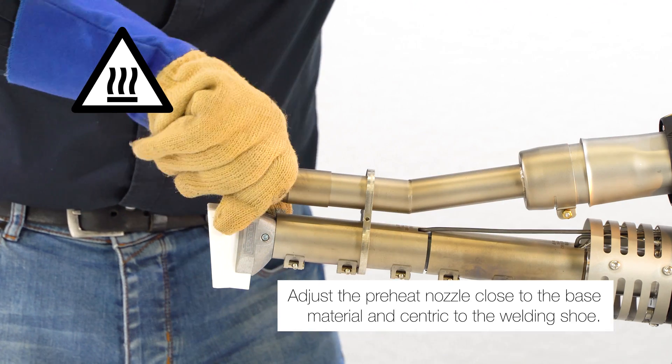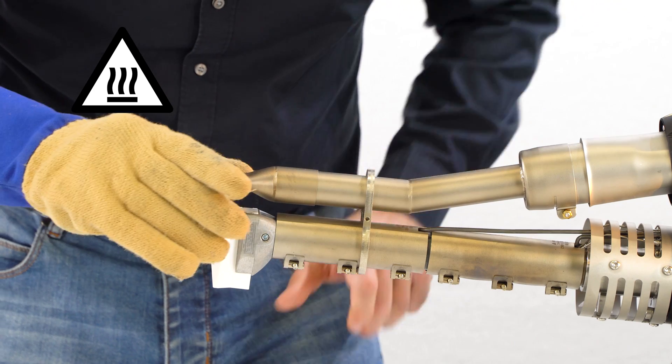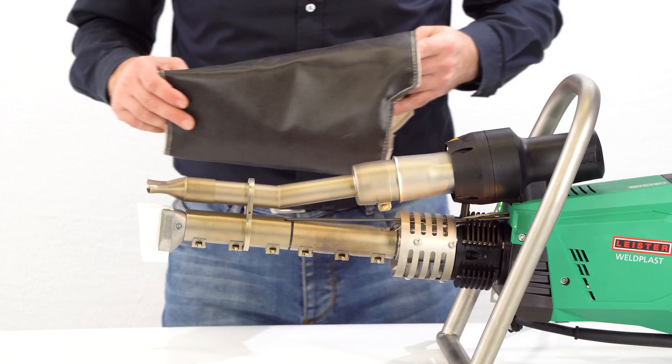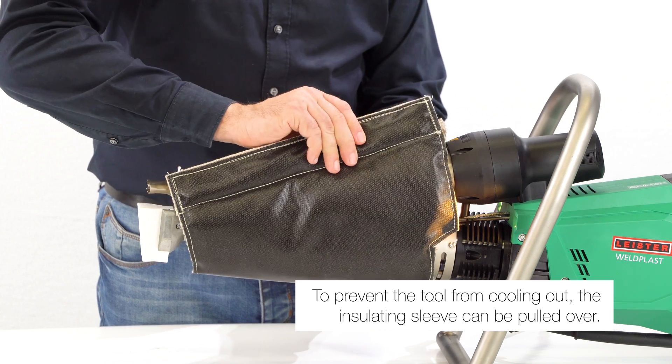Adjust the preheat nozzle close to the base material and centric to the welding shoe. To prevent the tool from cooling out, the insulating sleeve can be pulled over.